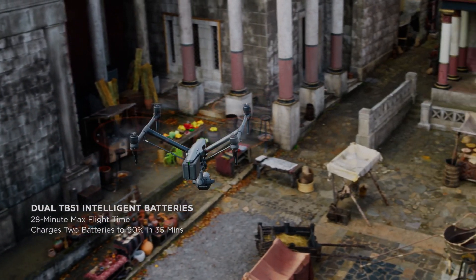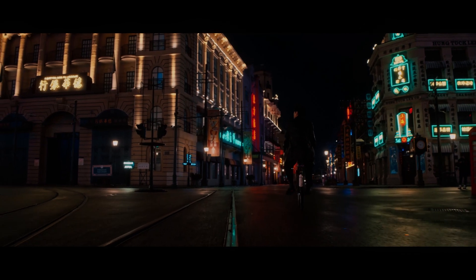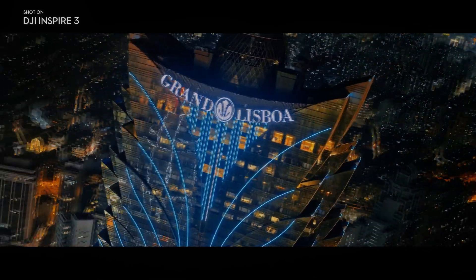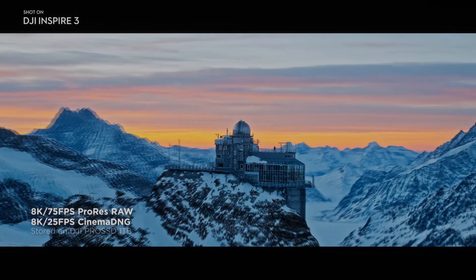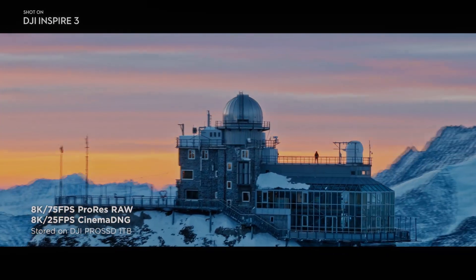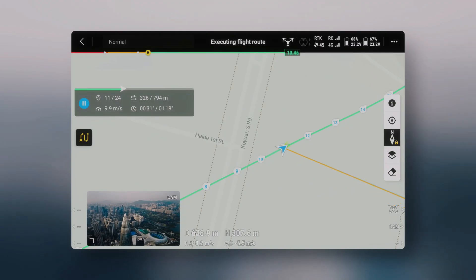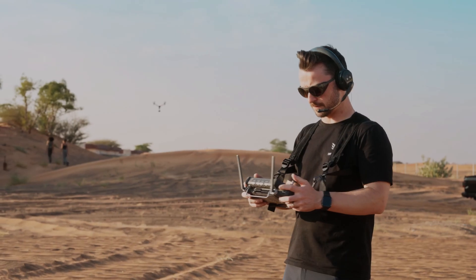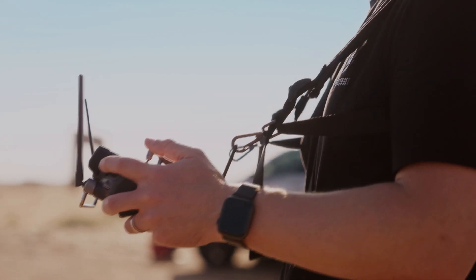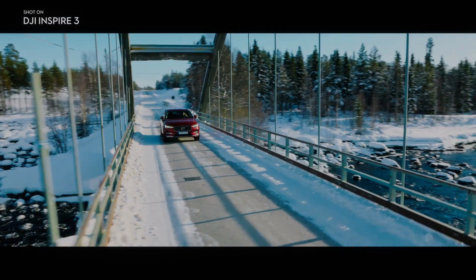Overall, the DJI Inspire 3 is the ultimate tool for capturing stunning footage. With its new X9 8K full-frame camera, it is a remarkable upgrade for 2023. Its advanced features, including 360-degree omnidirectional obstacle avoidance technology, intelligent flight modes, and high-quality camera, make the DJI Inspire 3 the perfect drone for professional videographers. If you are looking for a powerful and reliable drone for your videography needs, the DJI Inspire 3 is the way to go.